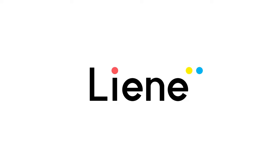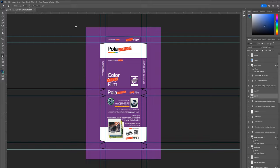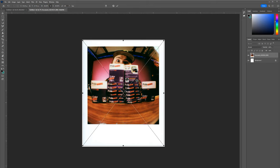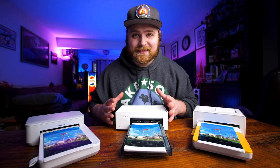Today's video is sponsored by Lainey — more on them later. In today's video, I'm going to walk you through the entire process of how I created Polar Copies. I'm going to show you how I designed and created the boxes, how to get them printed and assembled, and then how I created one-to-one copies of your Polaroid photos using 4x6 dye sublimation printers such as the Lainey.